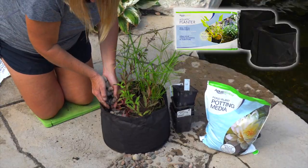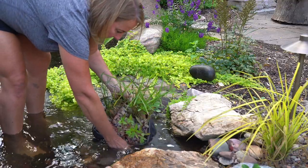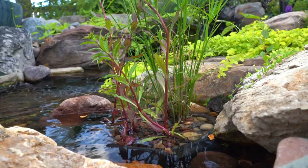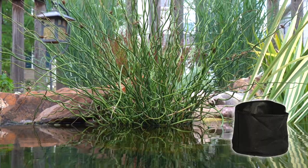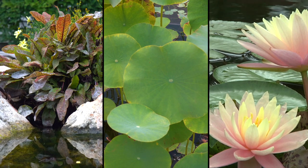Aquascape Aquatic Planters make it simple and easy to quickly add plants to ponds, waterfalls, and other water features, while providing ideal growing conditions for pond plants. Aquascape Aquatic Planters are great for a variety of pond plants, including marginals, lotuses, and water lilies.